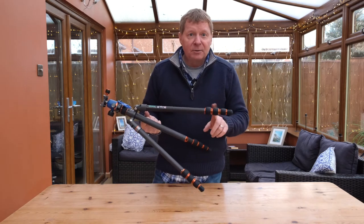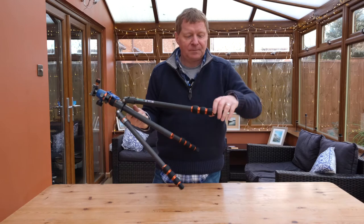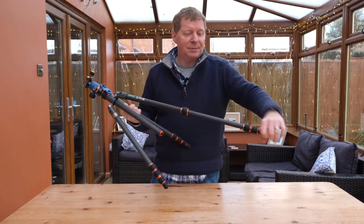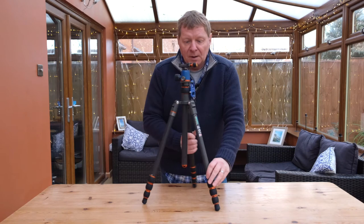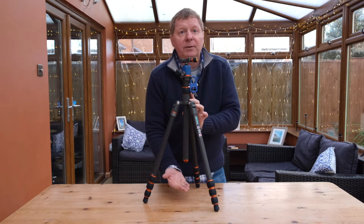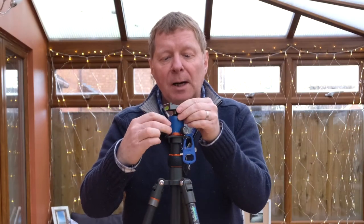The tripod has three leg sections and the locks are turn locks. You can release all three in one go — it takes about three-quarters of a turn to lock and then another three-quarters of a turn to release it again, nice and easy. The tripod has a central column which can be removed. It has just two controls: one for panning and one for setting the ball head.